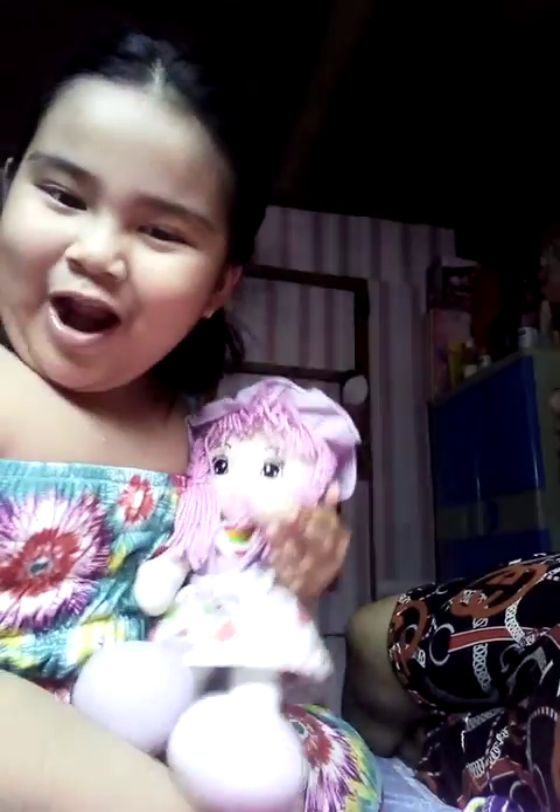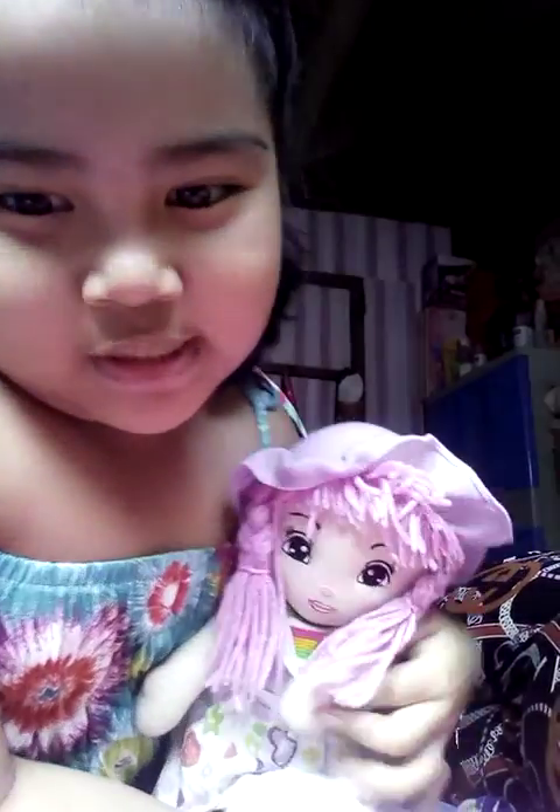Hi guys, this is me. Welcome back to my new channel. For today's video, this is part two with my baby Rosie. Her name is Rosie, so don't forget.